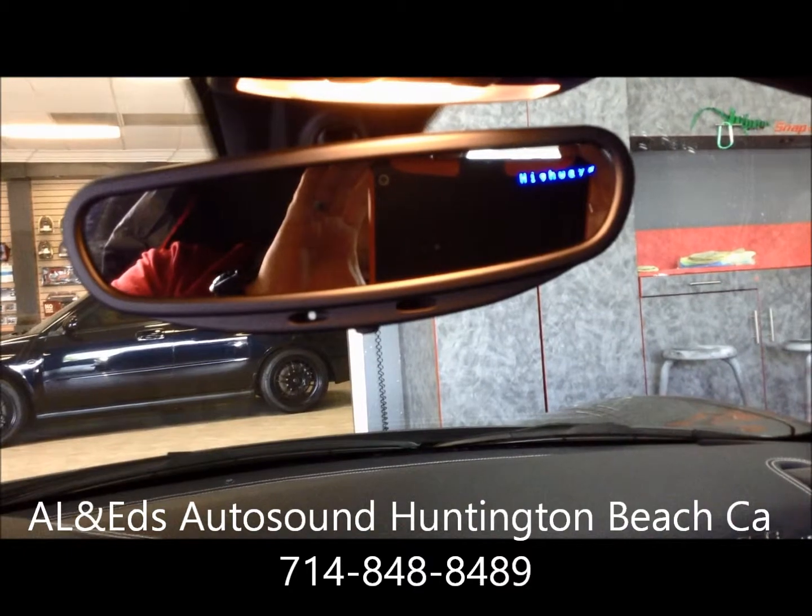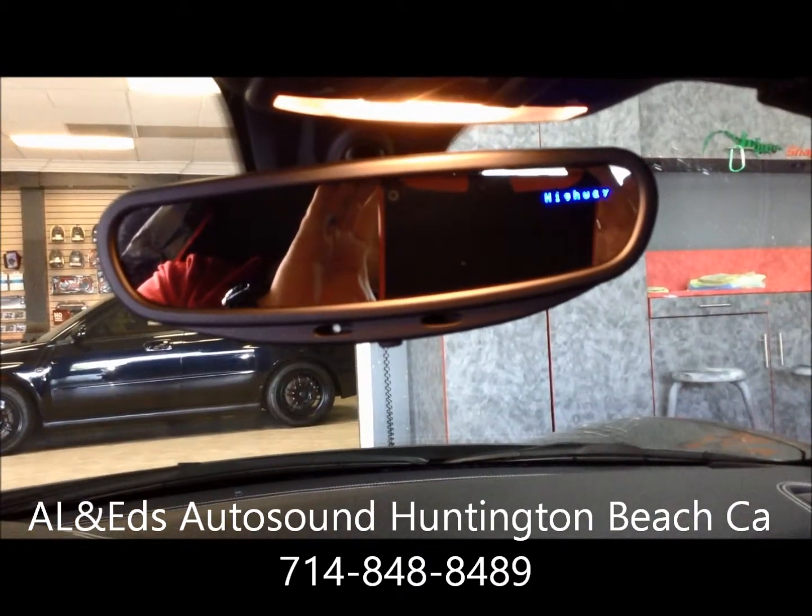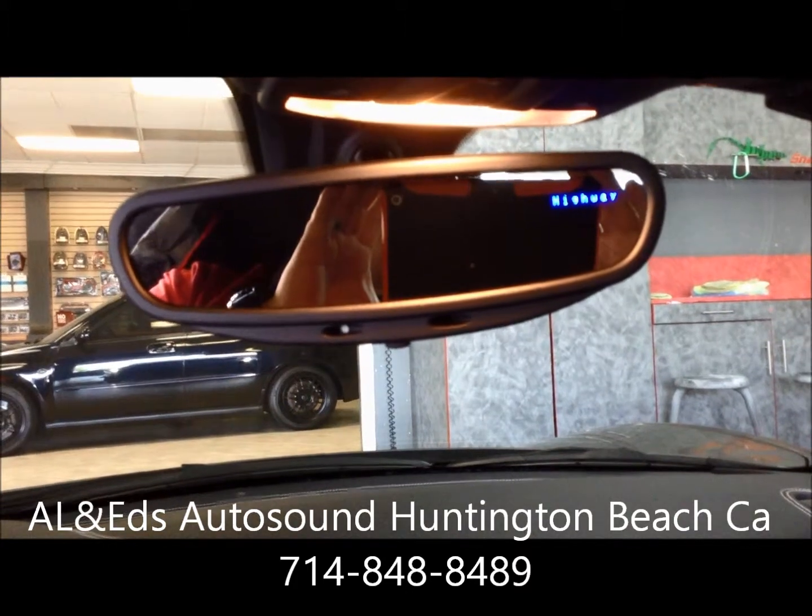And then there's the display for the 9500 CI from Escort. We had the mirror sent out to Radar Mirror over there at Scott in Texas.